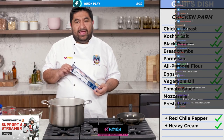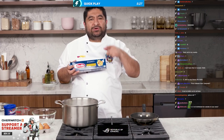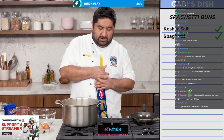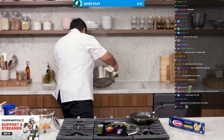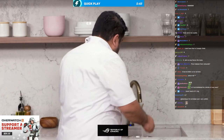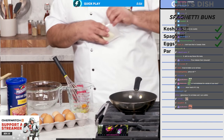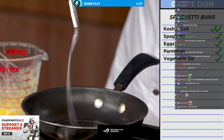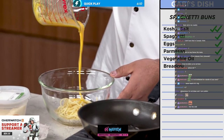Spaghetti buns for my chicken parmesan sandwich — you didn't see that coming! Boiling water, add salt. The box says 10 minutes for al dente but we need 13 minutes because we want the pasta to be flexible, otherwise my buns aren't going to come out good. Cold water — we want the noodles to be ice cold. Now add a little egg, some parmigiano reggiano, salt, medium heat, and a little bit of vegetable oil. Grab the pasta.